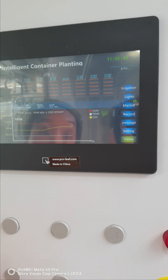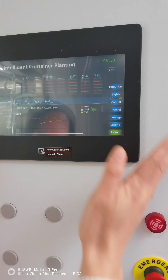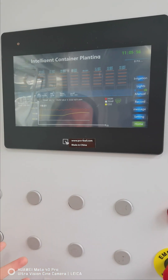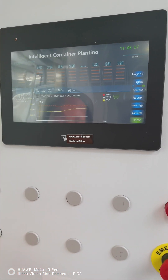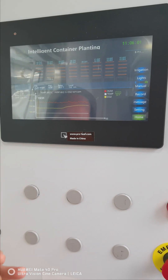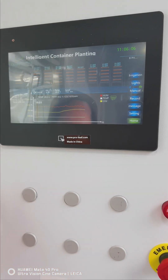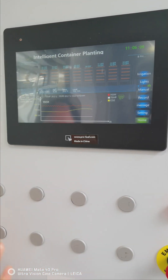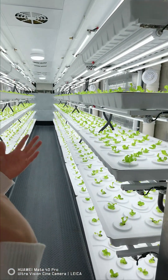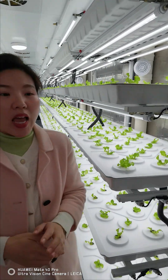This is a prototype for you to see — you can operate on this screen. You will also be able to access and monitor the system through our Pro Leaf app. Everything is integrated in one system for climate control and irrigation.